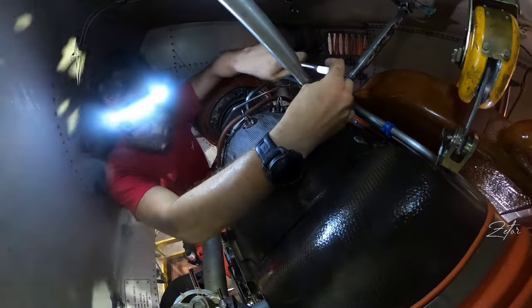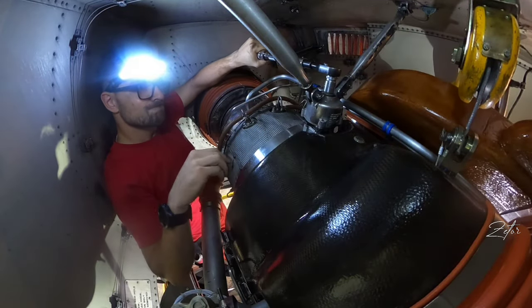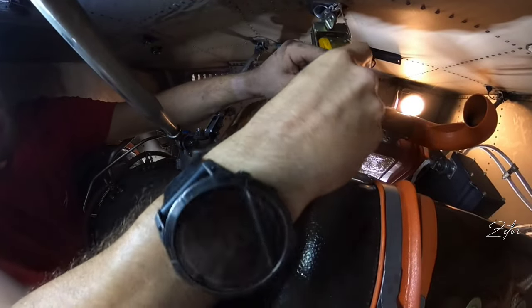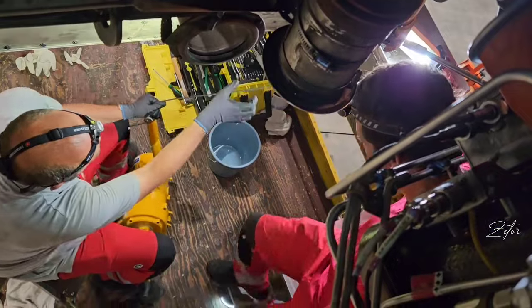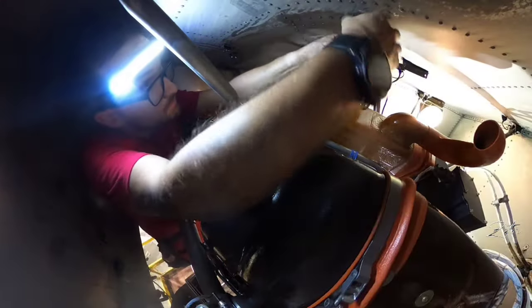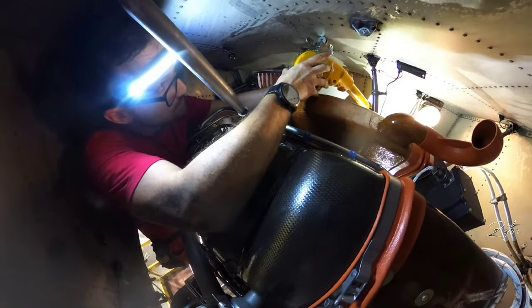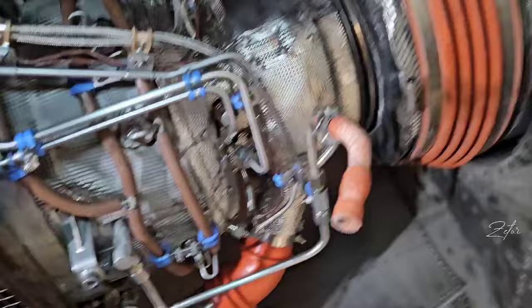First we need to install all three nuts on the attaching points and of course torque them. Now we can disconnect the crane. Crane is out, so the arm is remaining.